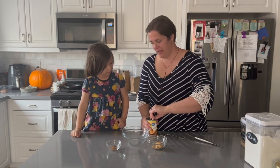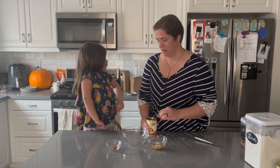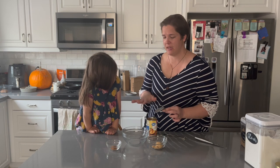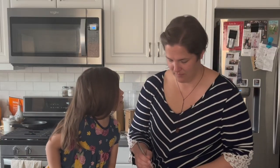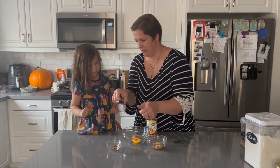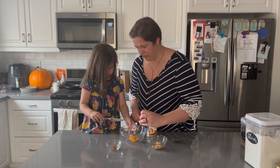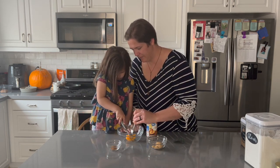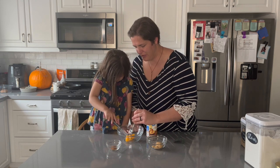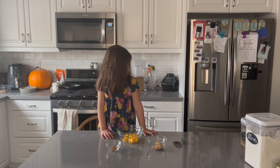We are going to add in a couple of peaches. We might eat the rest, so I don't envision us needing the whole can — we'll just do a peach at a time, cut it up, and see what works best. We want these pieces to be small because we're making little hand pies. If we were making a big pie, we probably wouldn't need to cut them at all.